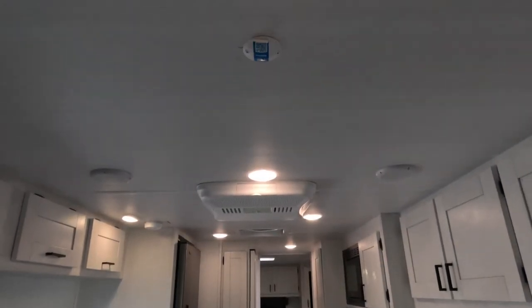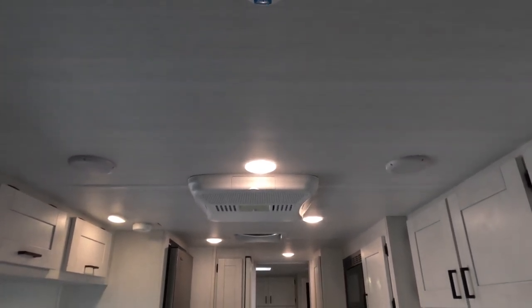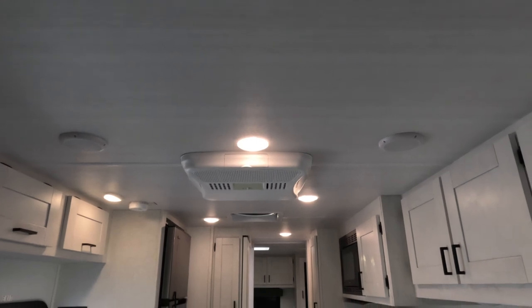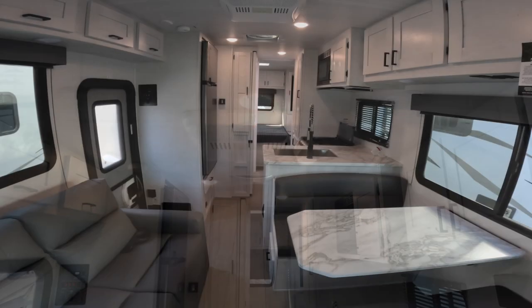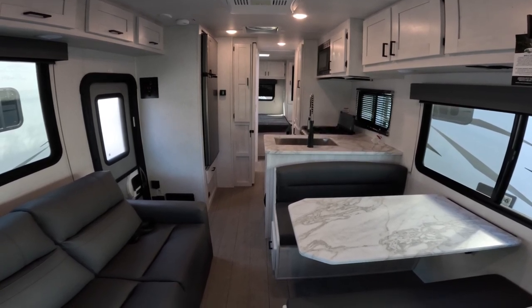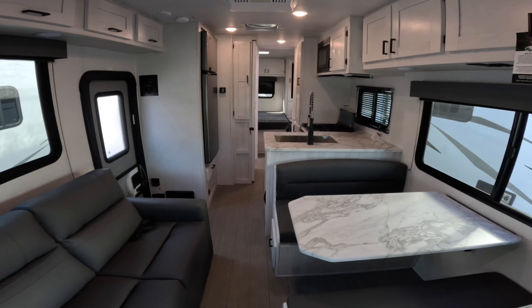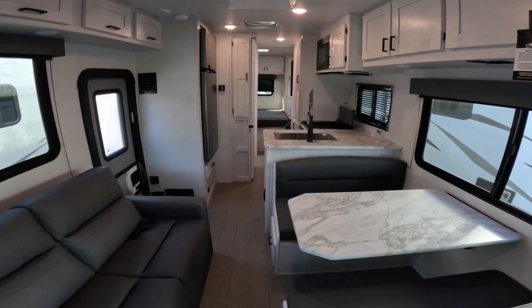There's one AC unit — a 15,000 BTU unit. In a wide-angle view, I'm again really impressed with this East to West Entrada 2700 NS no-slide unit. It's definitely worth a look — I think you'll be impressed.